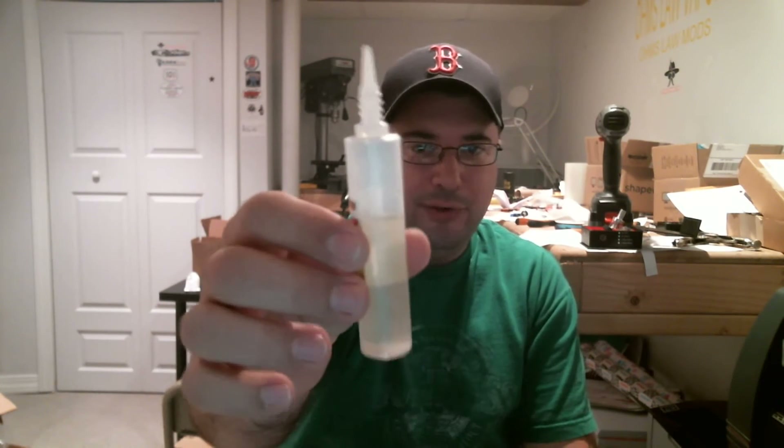If you've got that style of unicorn bottle and you hate filling it, that is definitely the best way I've found. If you've got a better way, let me know — it works pretty well. As you can see, I'm more than half full, like a good 20 mils in there. Plenty. You just do it again if you want more.